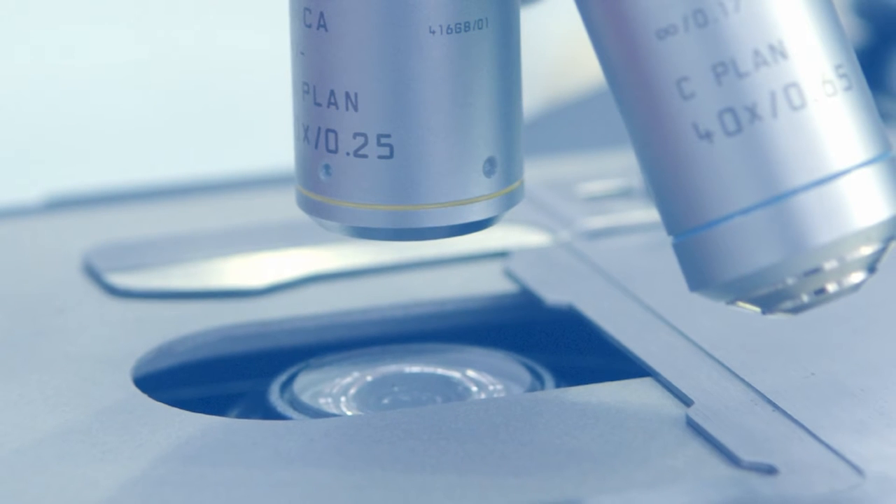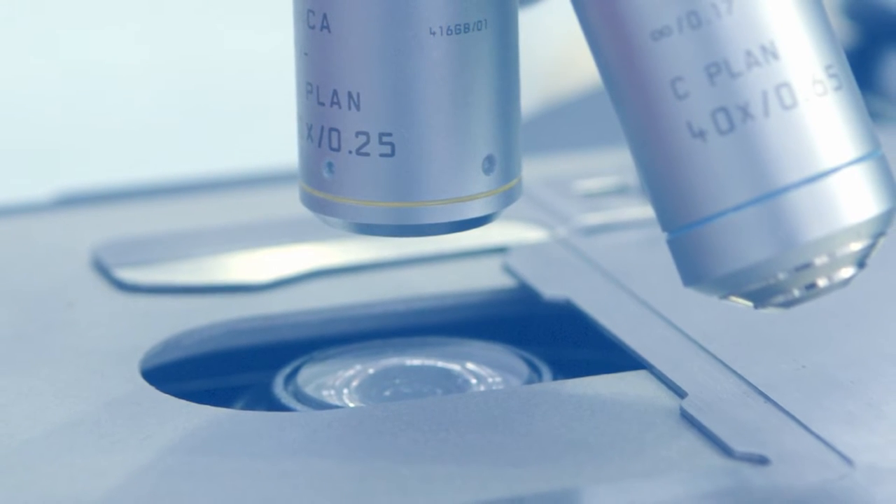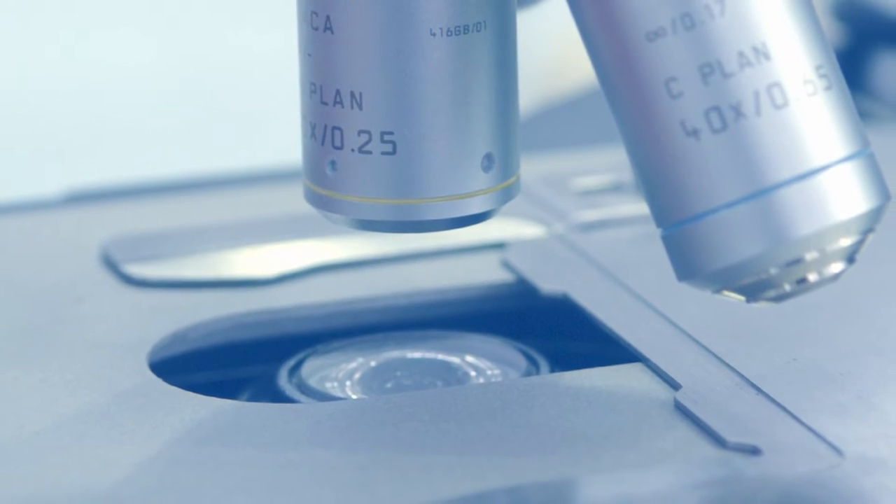The way you make a diagnosis of Chordoma is essentially under the microscope. A sample of the suspected Chordoma — a tumour detected on an MRI scan — is taken, processed, and a small section is cut and placed on a glass slide. The pathologist then looks down the microscope and makes the diagnosis.